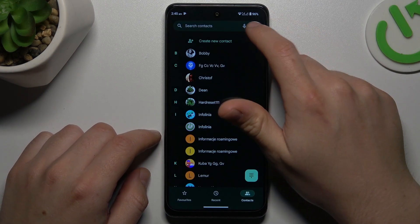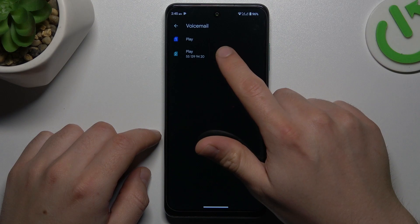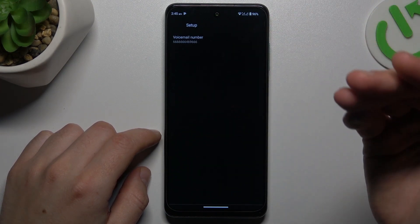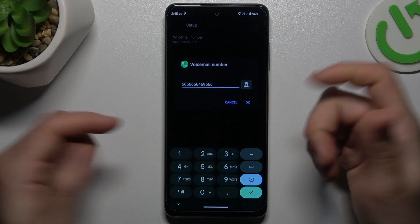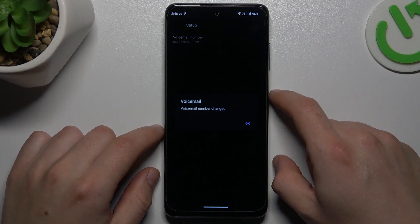In the first step, open the phone app. Click on the 3-dot icon and choose Settings. Go to the voicemail and select your SIM card. Click on Advanced, tap on Setup, and we are in. Just tap on the voicemail number to enter the number by the keyboard and click OK to save it.